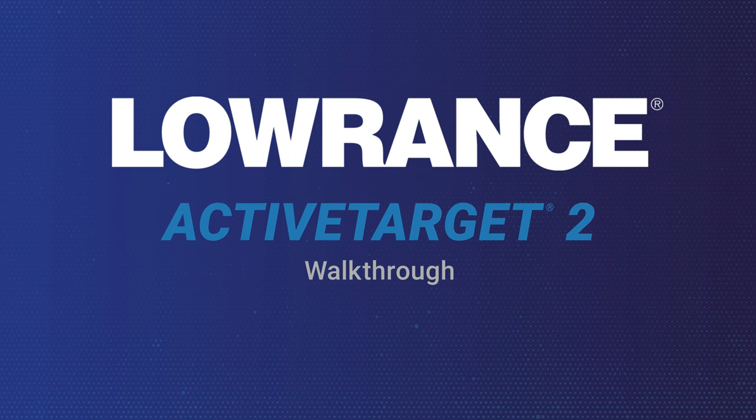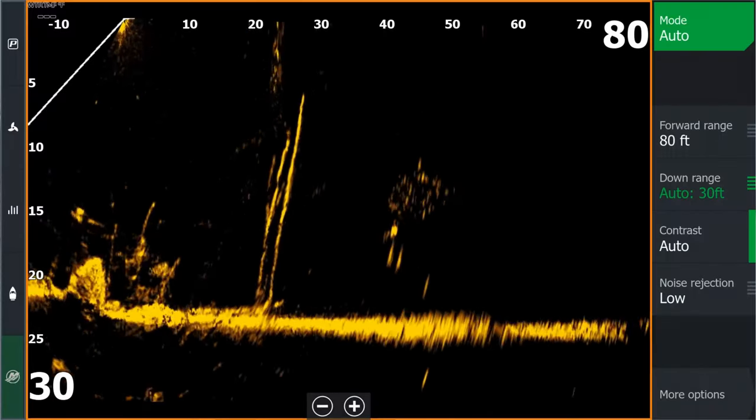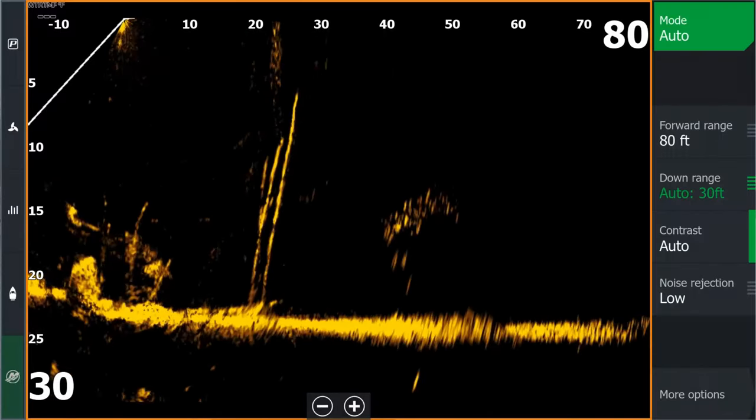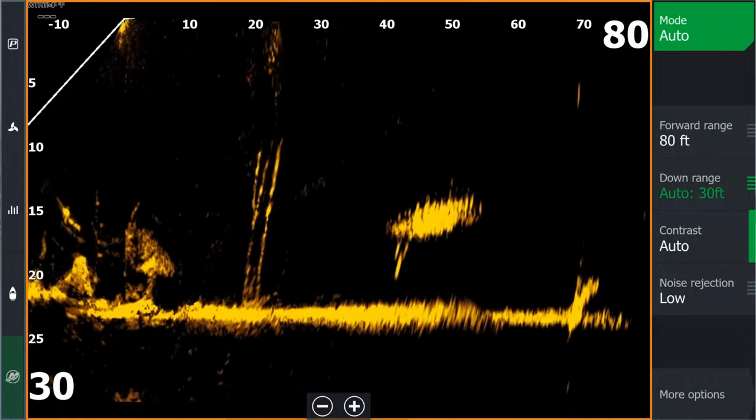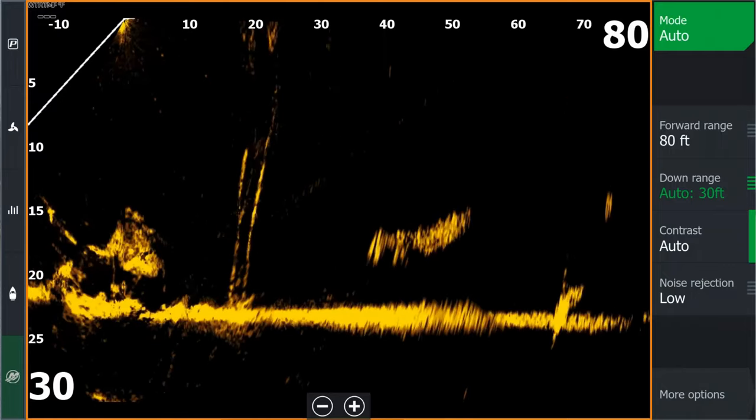Also new, included in the launch of HDS Pro, is our new Active Target 2 live sonar. Active Target 2 replaces the original Active Target 1, and what we did was we made it better. Active Target 2 has got a brighter, cleaner, clearer picture, and a more consistent image throughout the entire range you're looking at.